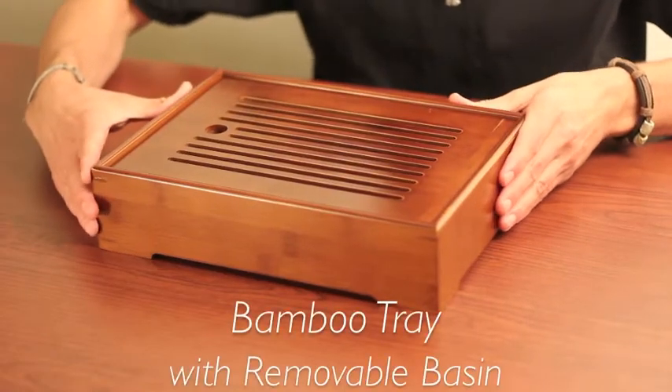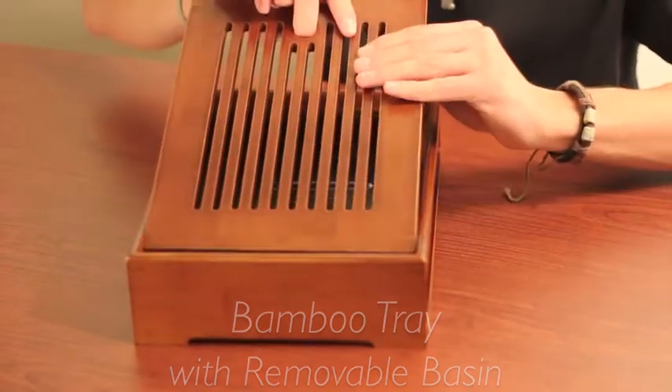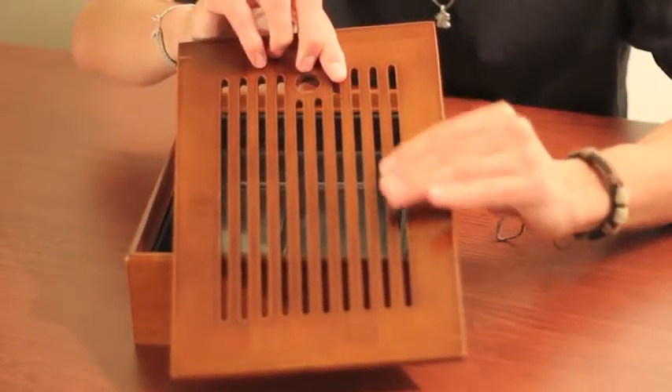What's up guys, this is the bamboo tray with removable basin. You have the top here that comes off and has slits for the water to drain.